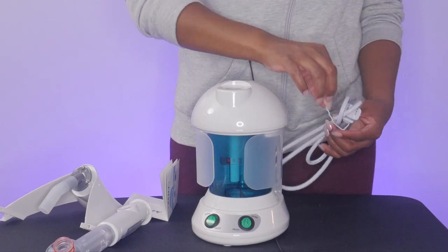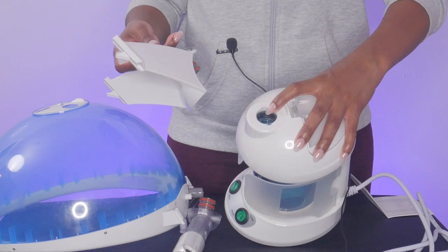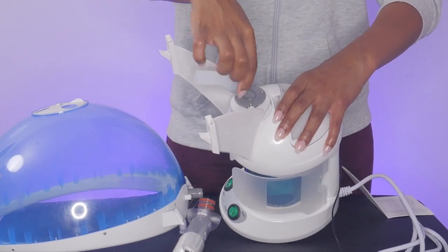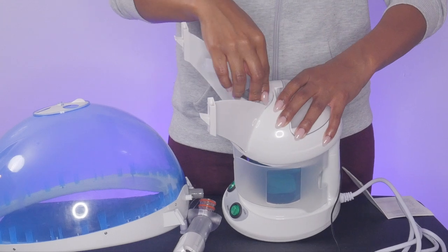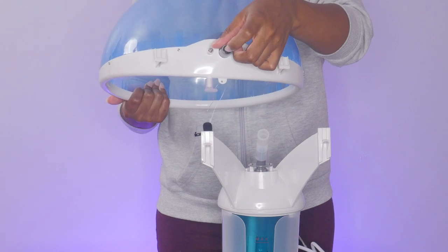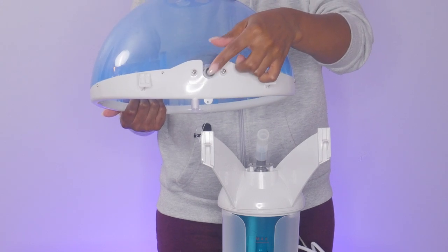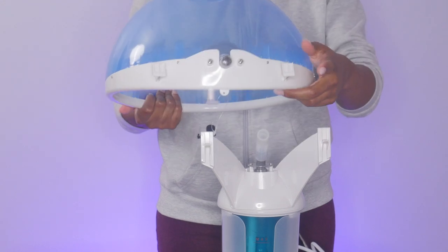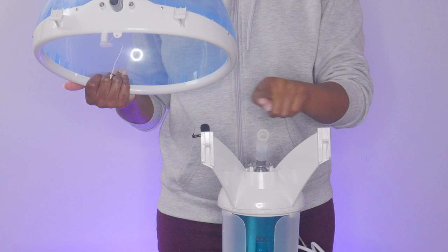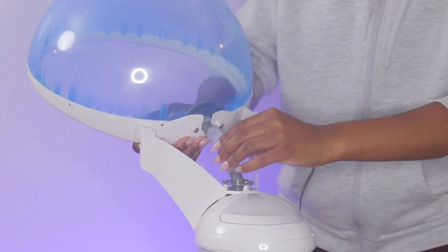In order to set up the hair steamer, you'll take the bracket connector and align the notches at the bottom with the nozzle installing part on the body of the steamer and then just push it in. In order to connect the hood, you'll insert the plastic part on the back of the hood into the connective pipe, then slide the two parts on the hood into the two notches on the bracket connector.